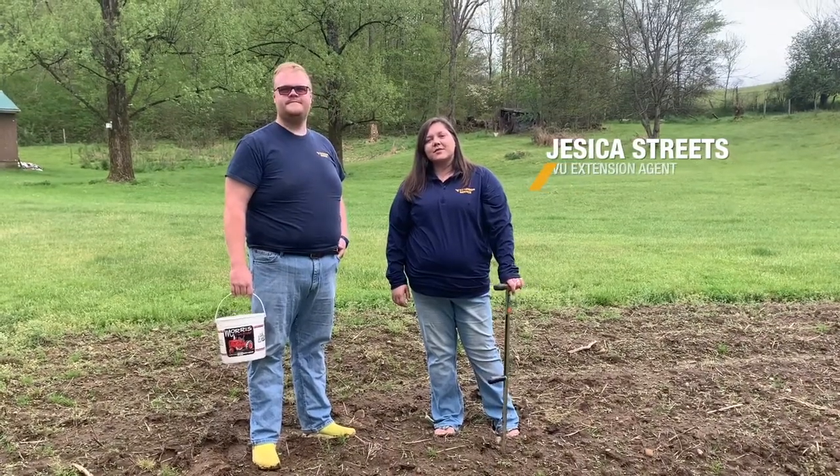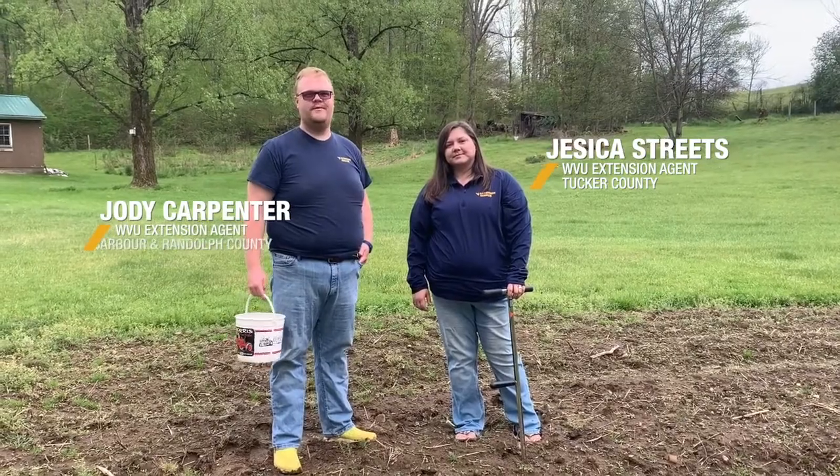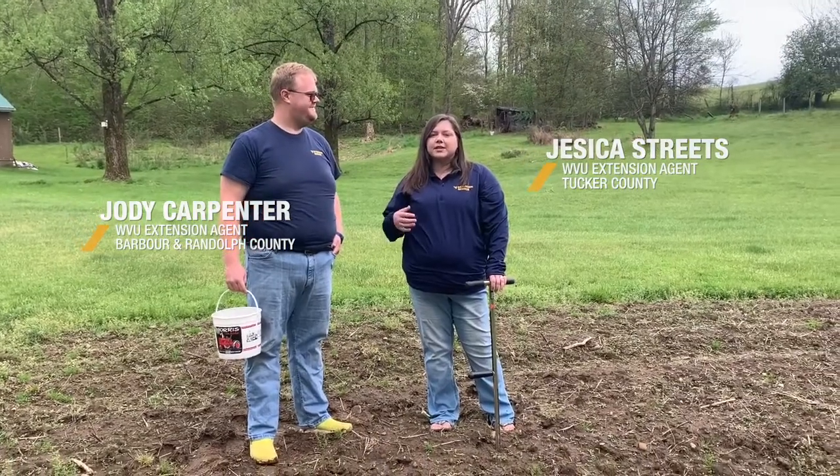Hi, I'm Jessica Streets and I'm the WVU Extension Agent in Tucker County. I'm Jody Carpenter, the Agent in Barbara and Randolph County. Today we're going to talk to you about how to take a soil sample, why it's important, and completing the form.